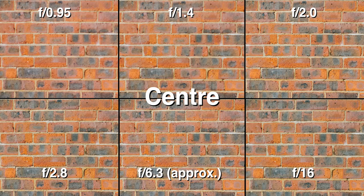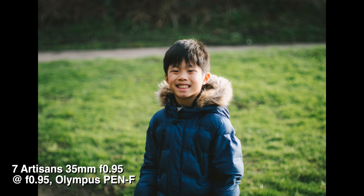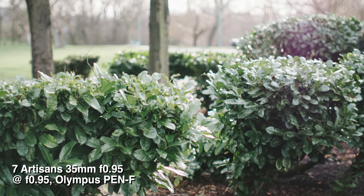Between wide open and f1.4, the results are pretty similar. When you stop down to f2.8, everything improves dramatically — sharpness is very decent. I think the sweet spot of this lens is around f6.3, with great sharpness in the center and consistent quality almost to the edges of the frame. Then diffraction sets in around f11. As for bokeh, it's very busy. You can get decent out-of-focus effects by choosing your background wisely, but due to chromatic aberration, any bokeh from highlights will have a ring on it.